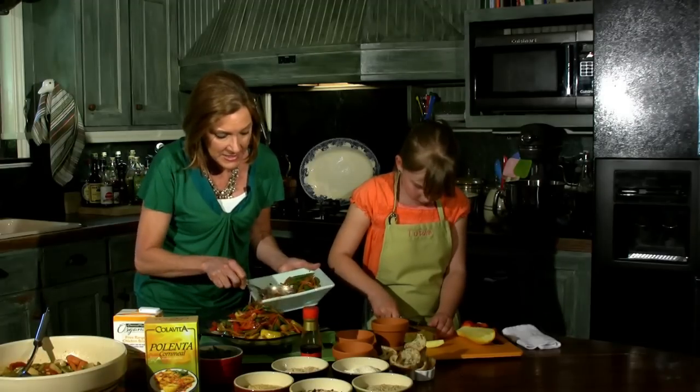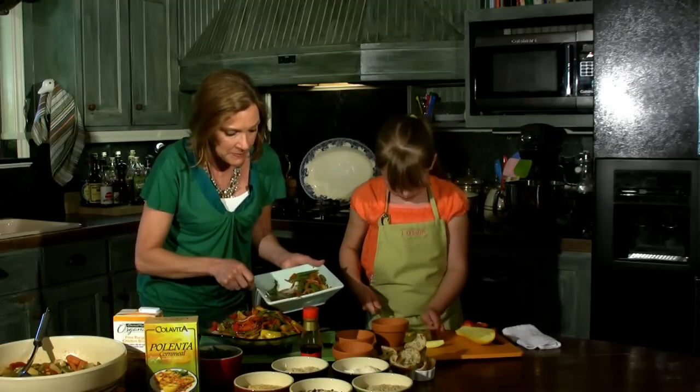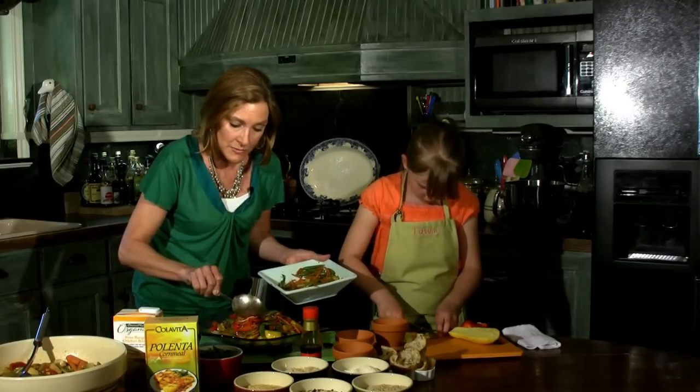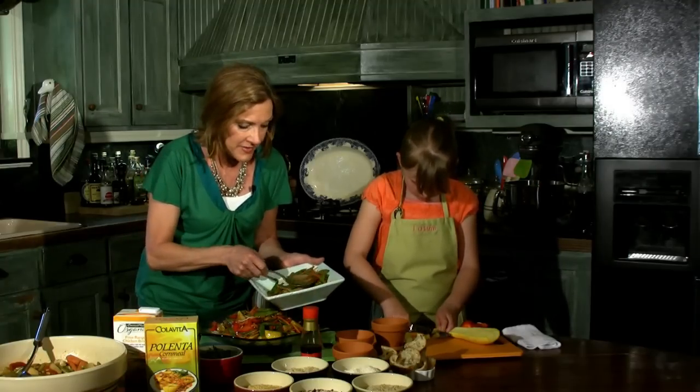Now you'll also see that in addition to all these delicious vegetables, I've got some of that gorgeous red bell pepper. There is some juice here, and the juice I used to add a little bit of richness to it was some chicken stock. Now if you wanted to keep it totally vegetarian, of course, you could use veggie stock.